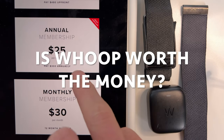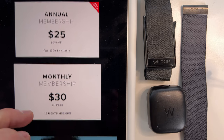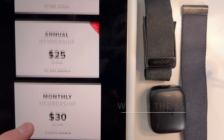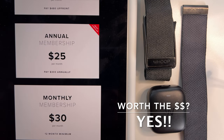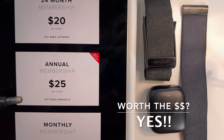So is Whoop worth the money? Whoop costs $30 a month, and you have to do Whoop for about 12 months as a minimum, because they give you the device for free, so they require that commitment. What I would recommend is paying for it for a few months, and if you're liking it, go ahead and buy one of the annual memberships, because you'll save quite a bit of money over the lifetime of the device.